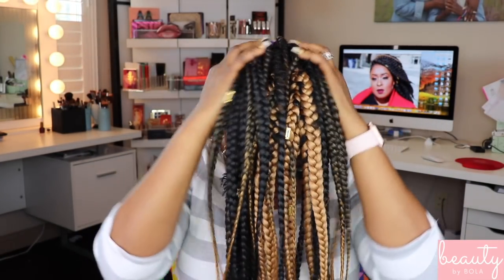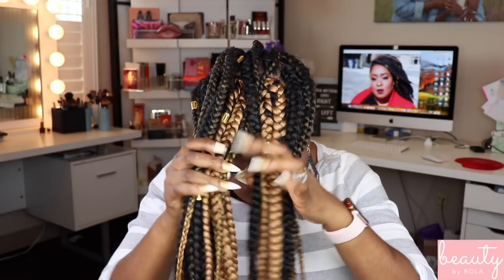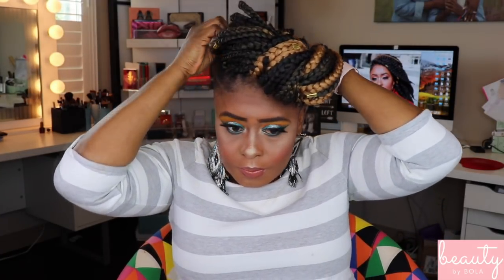For the next style, I'm going to take everything and drop it in the front, pull them upwards like that, and separate it into two. I'm going to twist it — twist it even more — and pull it to the side. I'm going to secure it with some hair pins. I call this the African Queen.